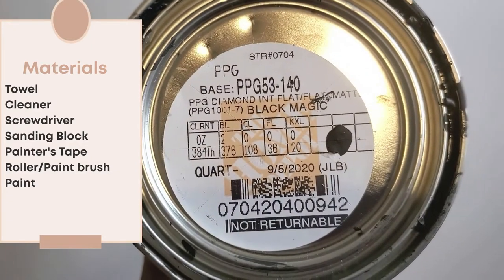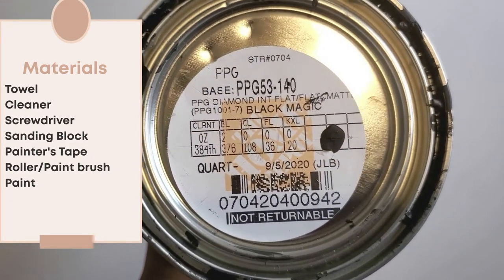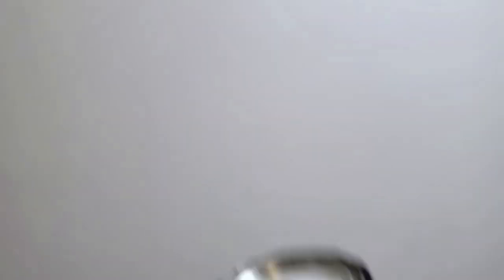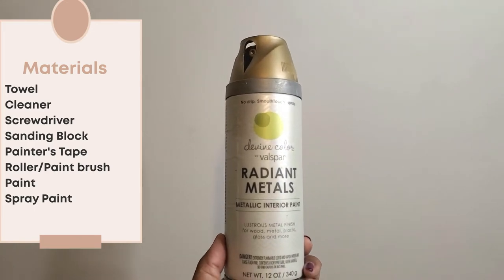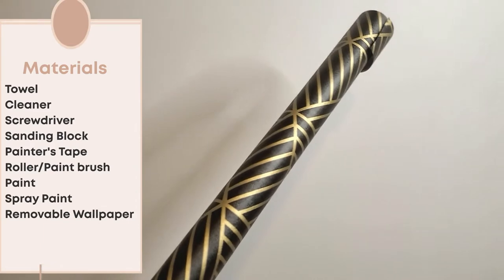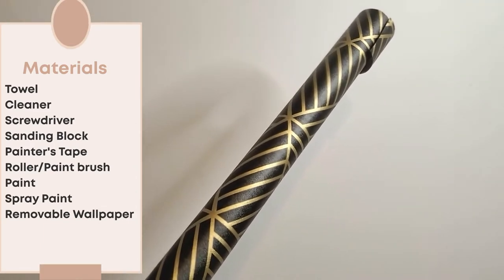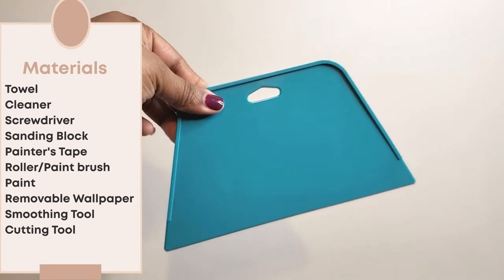I used it in the color Black Magic — but we're Christians over here on this channel, so the only Black Magic you're going to get is Black Girl Magic. Then for the gold accents, I used Valspar's Radiant Metals in Metallic Gold. And for the top of our project, I used a removable wallpaper. You're going to need your smoothing tool as well as a cutting tool.